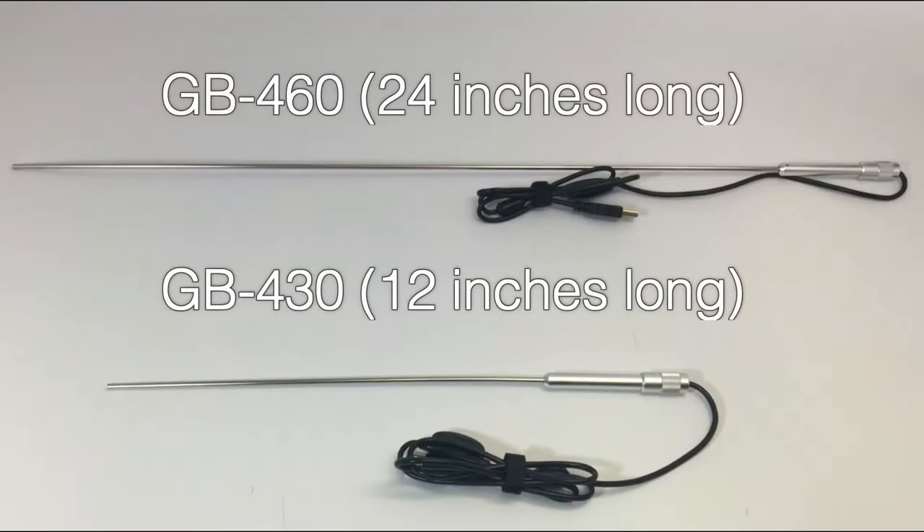The GB Series Boroscopes come in two models with different lengths: the GB430 and the GB460.